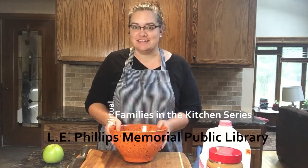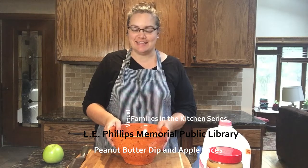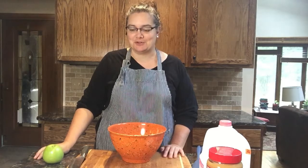Welcome! My name is Jill and I work at the L.E. Phyllis Memorial Public Library in Eau Claire, Wisconsin. I am here today to show you how to make a fun peanut butter dip to use with apples. This might be the hit of your Thanksgiving party, or really any time — after school or just a great snack any time for your family.